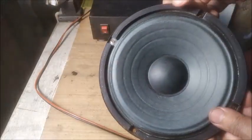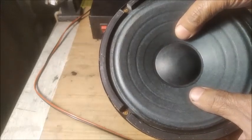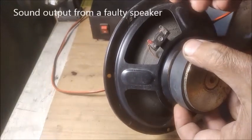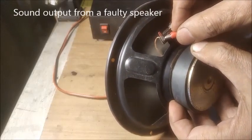Here is the defective speaker — we can find that on pressing the cone, the voice coil touches the pole. Connecting the AC leads to the speaker terminal, we listen to the rattling and noisy sound.